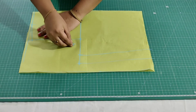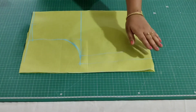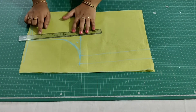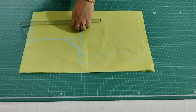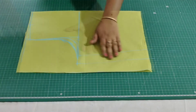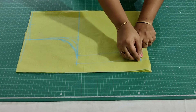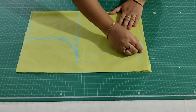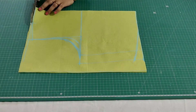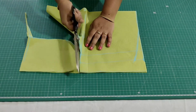From here mark half inch or one inch, then draw a back armhole curve. Again from here mark half inch inwards and here also mark half inch inwards, join this, then draw a front armhole curve. Draw a back armhole curve. Now from the bottom mark one inch above, then draw a slight curve. Now I am going to cut this.